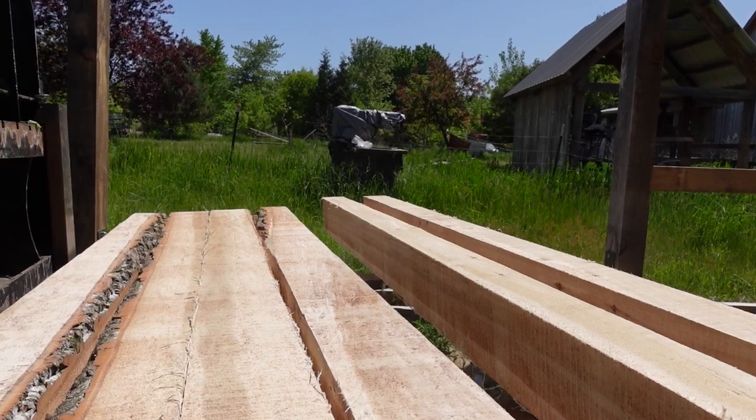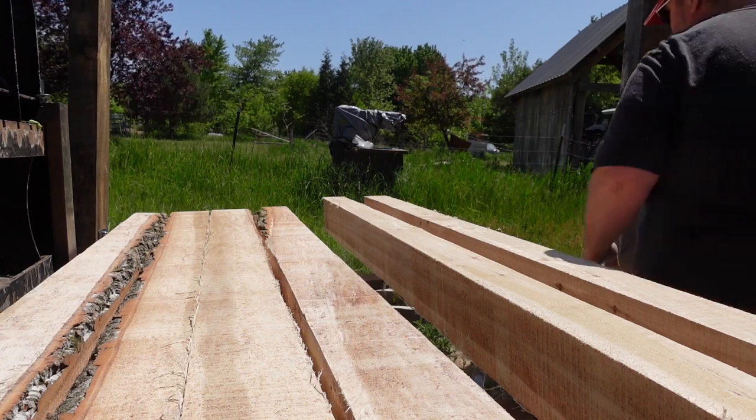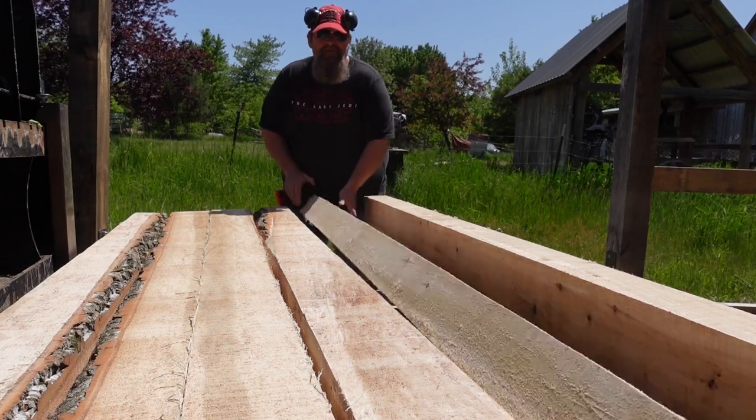Hey guys, Barn Geek here. In today's video we're going to be installing these floor joists that we sawed in a previous video. These are cottonwood floor joists, so this is kind of an experiment.